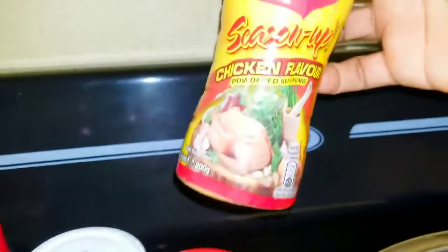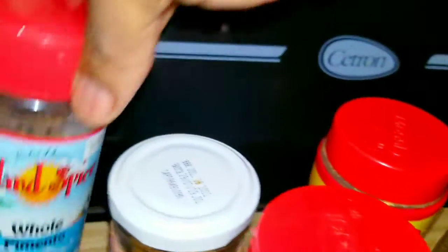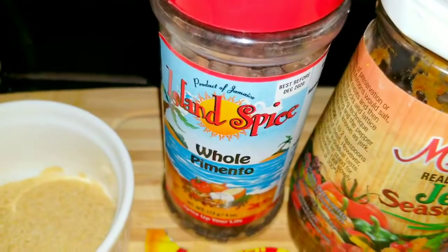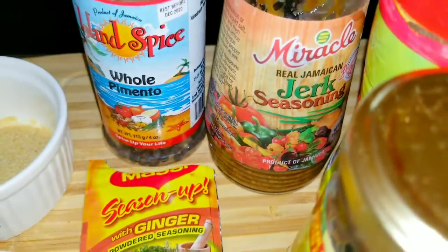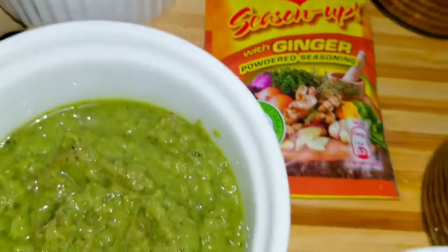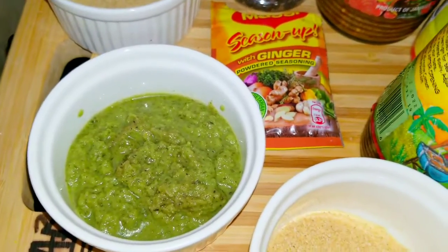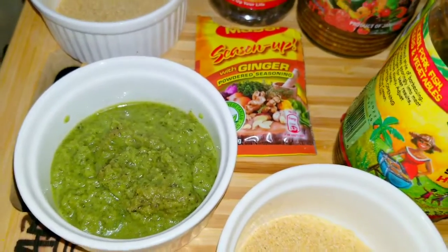I've used my Maggi Season Up — the chicken flavor. I've also used my Maggi All-Purpose, some whole pimento. I've crushed the pimento seeds and applied them to my chicken. I've also used Maggi Season Up with ginger, garlic powder, as well as onion powder, and my green blend. There is no jerk chicken for me without my green blend — and I have a video on that you can go check out.